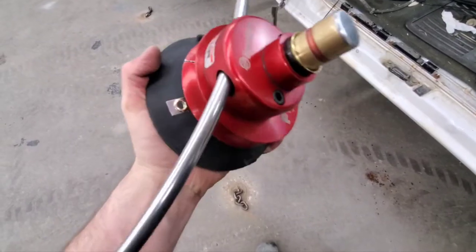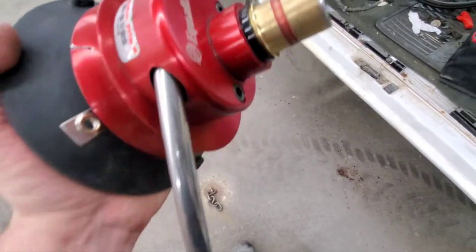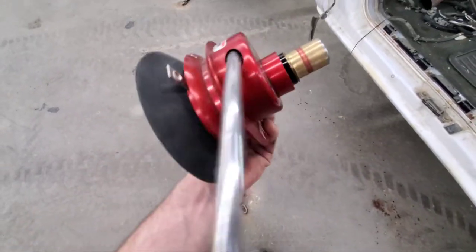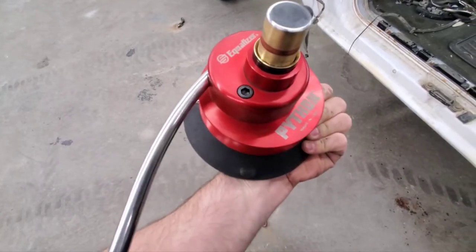Here's a close look at the tool. Push the plunger down to make the suction happen, right up to the red line. Wire goes around. Handle. It definitely feels like a very well-built tool — it doesn't feel cheap at all.